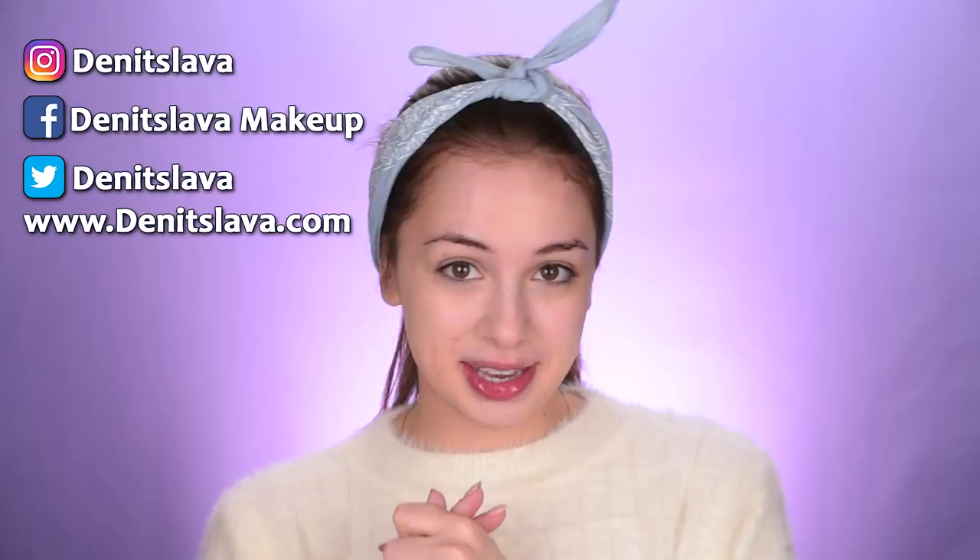Hey guys, so in today's video I'm gonna be applying products on my face that I've never used before. Basically I'm gonna do a full face of first impressions. I usually prefer filming in the morning and it's 6 p.m. now, and look at me, I'm filming a video — that's exactly how much I enjoy filming these kinds of videos. They're so much fun. So without losing any time, let's go ahead and get started.